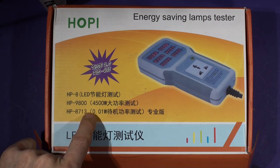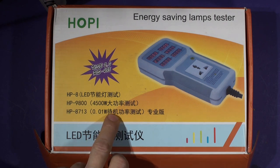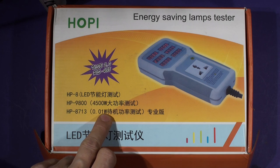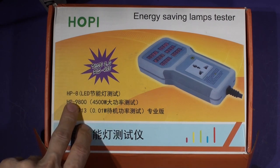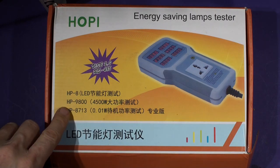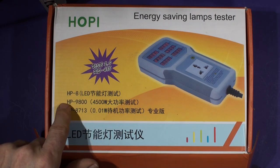I'd rather have bought the 8713, which is a 0.01-watt resolution model - we'll load this up and see. This one will go to 4500 watts, so if you're going to buy one of these then select the one you want, because there are two but it's not advertised clearly. It says 'energy saving lamps tester' and clearly you won't use that one to test energy saving lamps because the resolution may not be good enough.